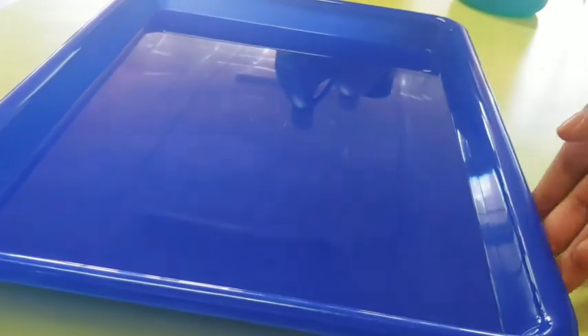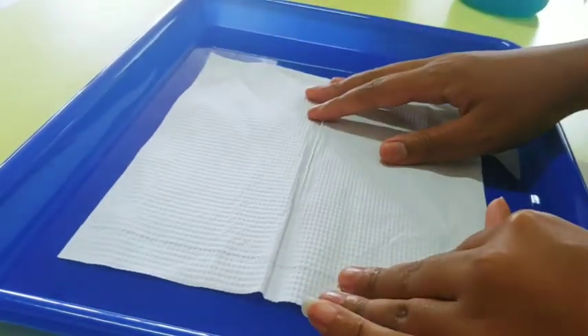When you're all finished mixing your colors you can move them out of the way for a moment. You'll need something like a tray or a newspaper under your paper towel because this might get very messy. Then on top of your tray or newspaper place one paper towel down.